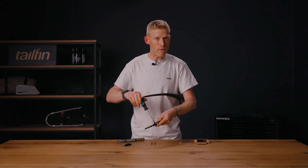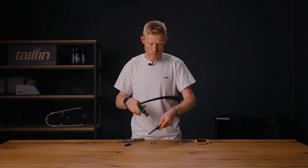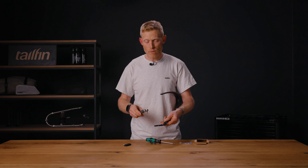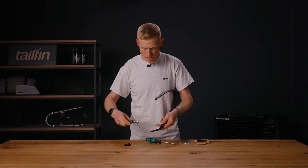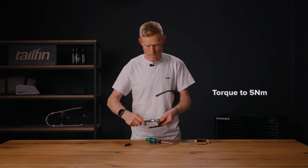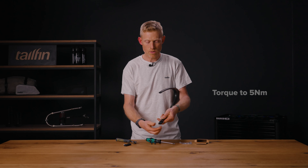I tend to tighten with a standard T25 first and then, when that's nice and tight, get your torque wrench. We have a recommended torque setting of five Newton meters for these screws, so set your torque wrench to five Newton meters. Tighten each one until it beeps, or until it clicks if you've got a standard torque wrench. That's the first one done — repeat for the second.